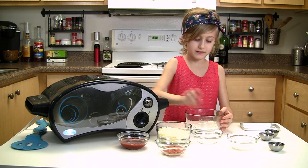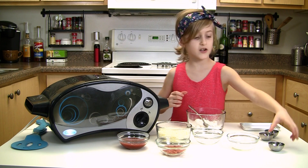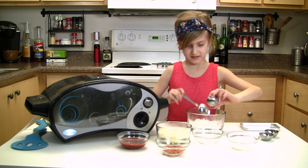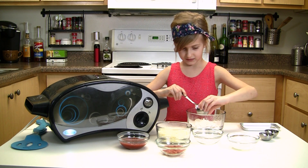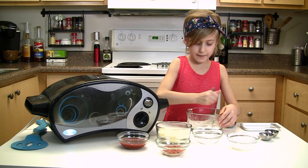Now I'm going to mix these up. Then you're going to add in your 1 teaspoon of butter. So now you're going to mix the butter in.